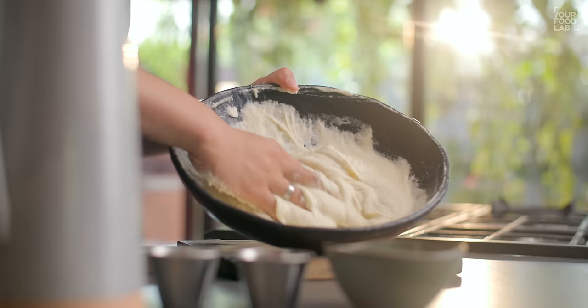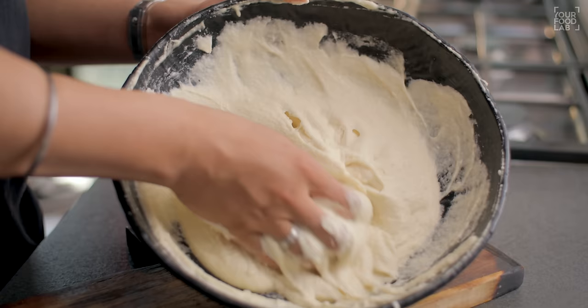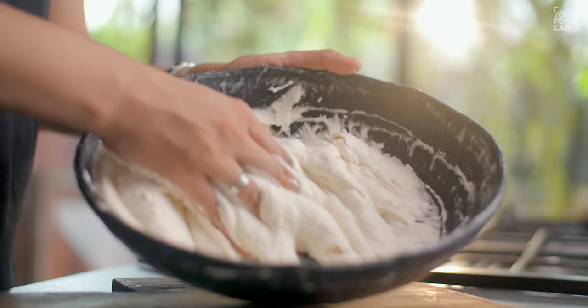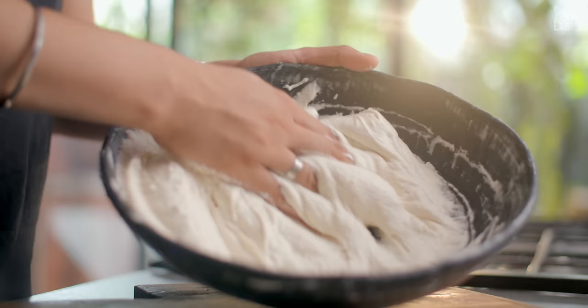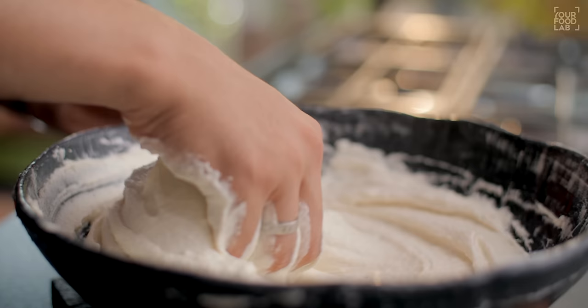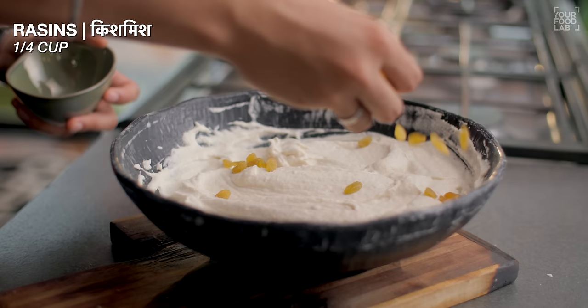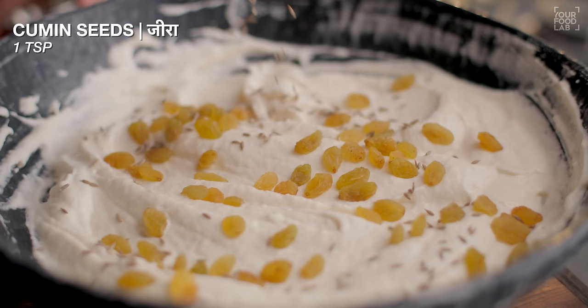This process is very important — making a fine, well-beaten batter. For 8 to 10 minutes, use your hands to beat it well. You can also use a whisk, but the results with hands will be better. Beat in one direction for 8 to 10 minutes, until the batter is light and fluffy. The color will also become pale white and the batter will become slightly light. To test the batter, take some batter and turn it over — the batter is light so it won't fall. The batter should fall slowly. Our batter is very good.